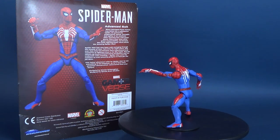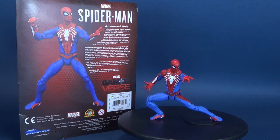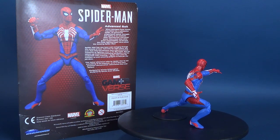When teenaged Peter Parker was bitten by a radioactive spider, he gained the proportional speed, strength, and agility of an arachnid. After learning that with great power there must also come great responsibility, he became the crime-fighting superhero called The Amazing Spider-Man.